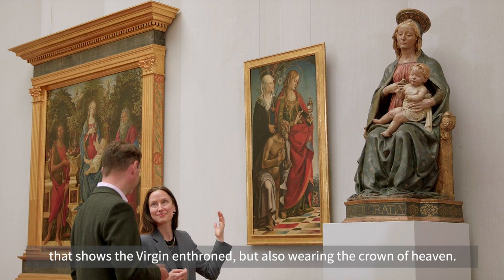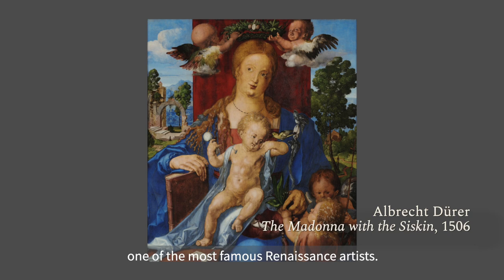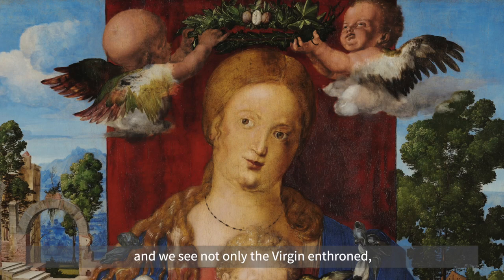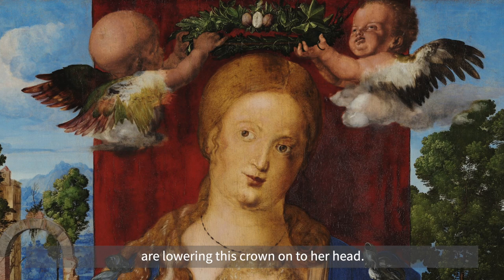Here we're looking at another Virgin enthroned, this time a painting by the German artist Albrecht Dürer, one of the most famous Renaissance artists. Interestingly, he's painting this in 1506 when he is in Venice — a German artist working in Italy. We see not only the Virgin enthroned, but she is in the process of being crowned; you can see these sweet little putti at the top lowering a crown onto her head.